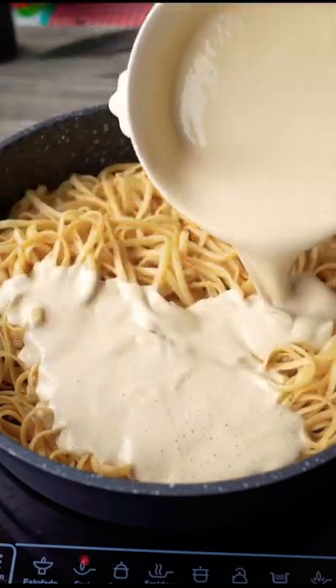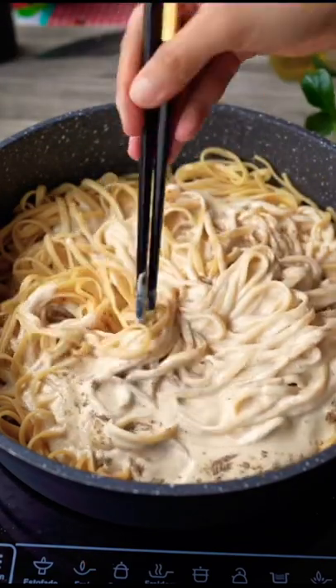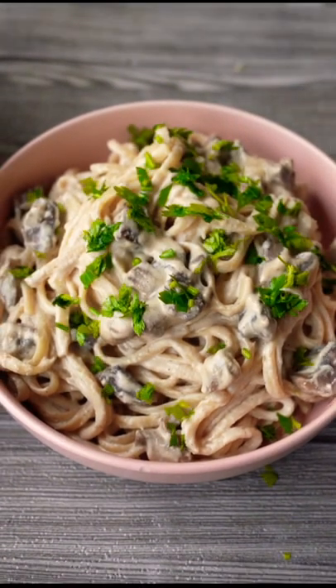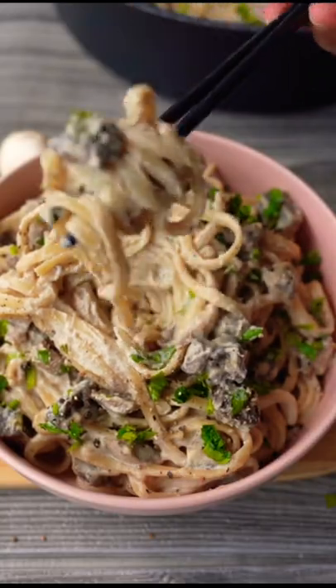Add the creamy sauce to the pasta. Flavor with salt and pepper. Mix well. Garnish with fresh finely chopped parsley and freshly ground pepper. This is so good. You would love this.